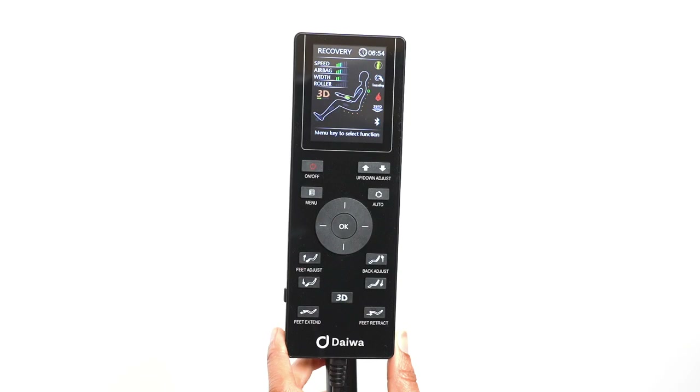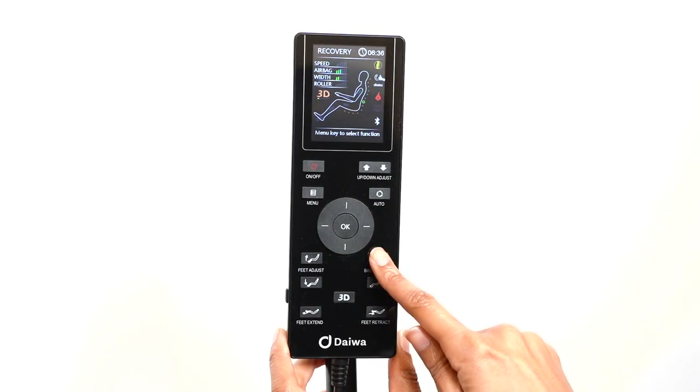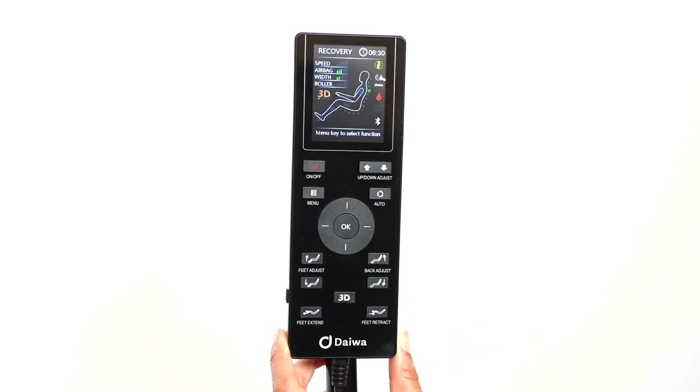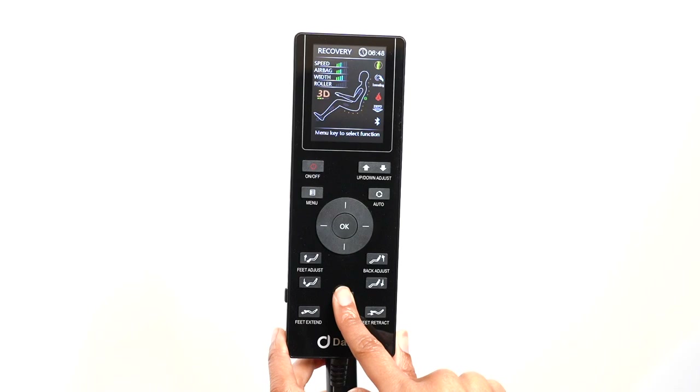For any massage mode, including the automatic programs, you can adjust the position of the backrests, footrests, and foot extension. You also have the option of just using the chair as a recliner. All the chair adjustment buttons are located on the bottom of the remote. The feet adjust buttons adjust the height of the footrests, while the back adjust buttons adjust the position of the backrests. The foot extension buttons slide the footrests in and out to adjust the chair for users of any height. The 3D button is a shortcut to adjust the strength of the 3D rollers when in any of the regular automatic or manual massage modes. You can choose from five levels.